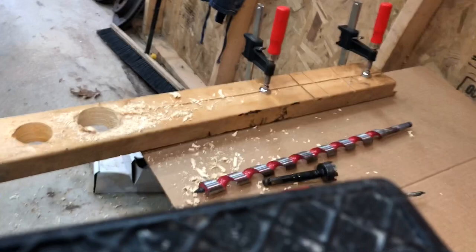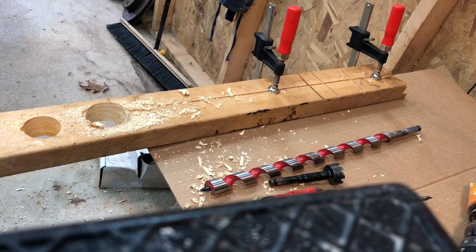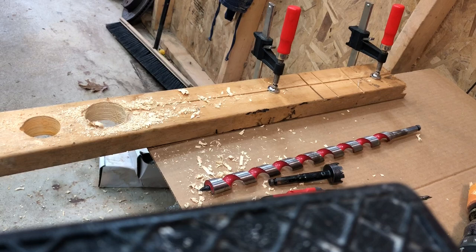The whole point of speeds and feeds is to keep your cutting tool — your bit, your hole saw, your auger, your Forstner — cool. When they get hot, they lose their temper or their tempering, and the steel starts to dull. You're going to start making more heat, which leads to quicker dulling. That's how your bits get dull.